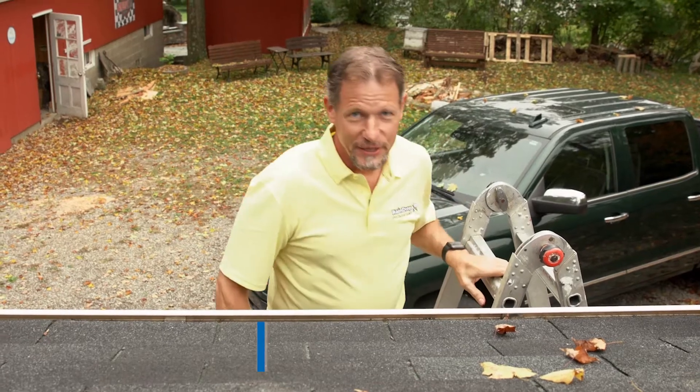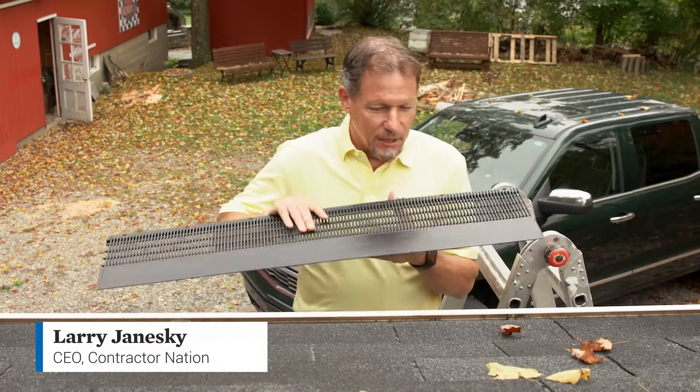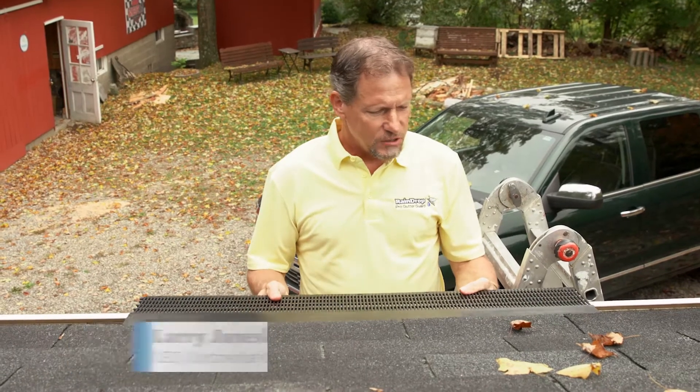Hey everybody, Larry Janeski here with your Raindrop Minute. Raindrop Gutter Guard is the best gutter guard in the world, and let's talk about how it might compare to a one-piece system.